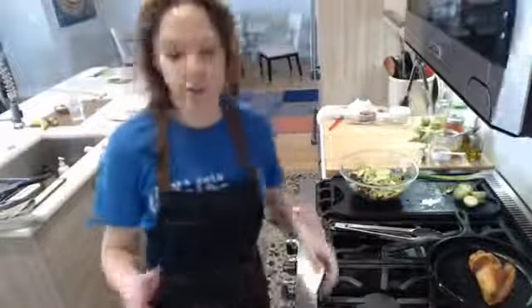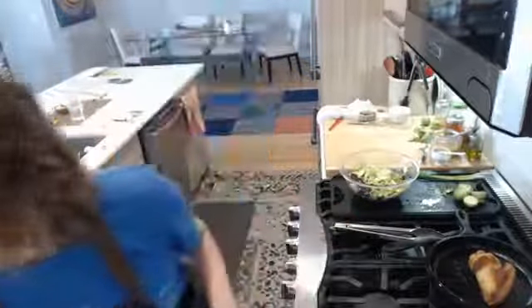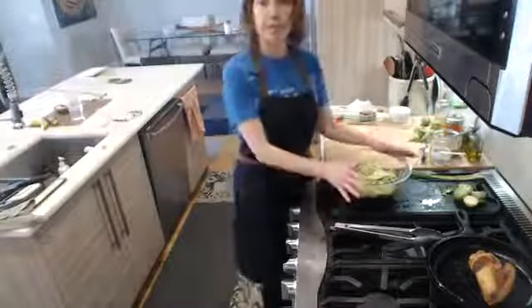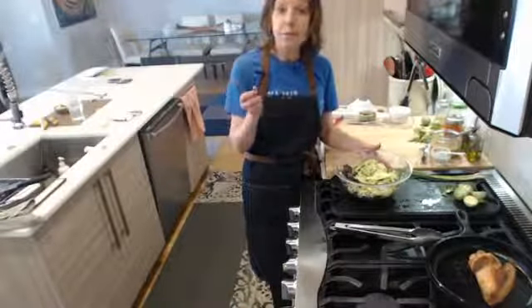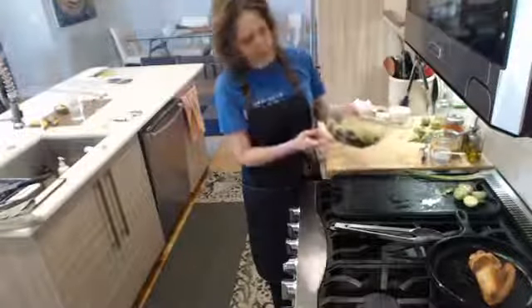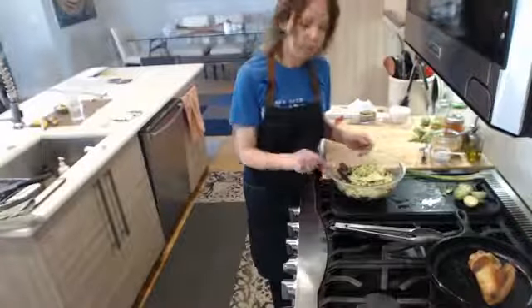For those just joining: we're making skillet chicken with a maple Dijon glaze — the chicken is now in the oven. We put it in a cast iron skillet, skin-down, and cooked it for 15 minutes, then flipped it and put it in a 425-degree oven for 10 minutes. We're putting a glaze on it. And we're also making a fresh Brussels sprout salad. In the bowl I've got lemon juice, orange juice, a little maple syrup, and Dijon mustard.